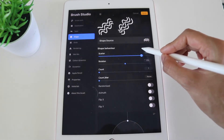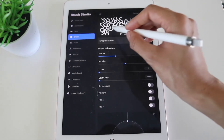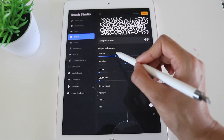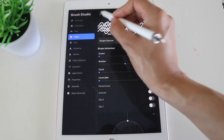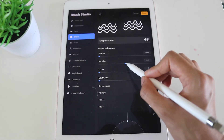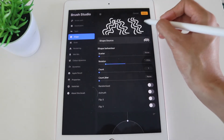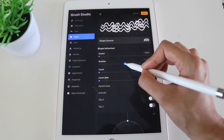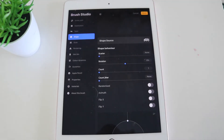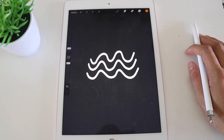Second tip: go into Shape and you can change the Rotation and Scatter of the brush. With Scatter turned up, each stamp will be randomized and scattered rather than uniform. If you don't want that, turn Scatter all the way down. Similarly, Rotation at zero keeps the stamp upright; increasing it makes it diagonal. Have a play around with this. For my squiggle brush I'm keeping both at zero so it stays consistent.